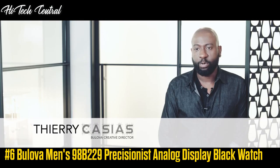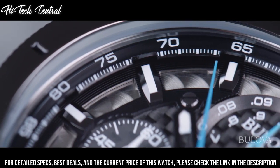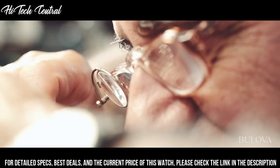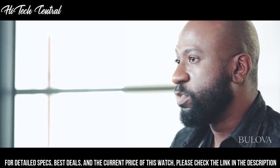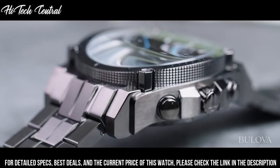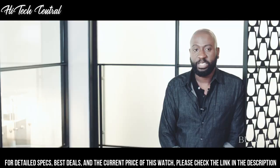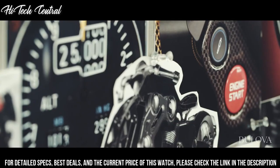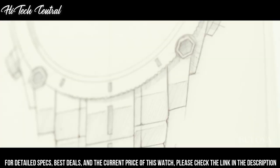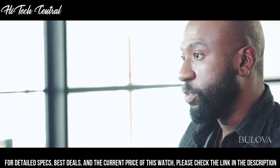Number 6: Bulova Men's 98B229 Precisionist Analog Display Black Watch. Dial type: analog, luminescent hands and markers, date display between the 4 and 5 o'clock positions, chronograph with four sub-dials displaying 60 second, 12 hour, 1 tenth of a second, and 1 one-thousandth of a second. Quartz movement, scratch-resistant mineral crystal, screw-down crown, solid case back, round case shape, case size 46.5 millimeters, case thickness 17.89 millimeters. Band width 24 millimeters, fold-over clasp with a safety release, water-resistant at 300 meters (1,000 feet).